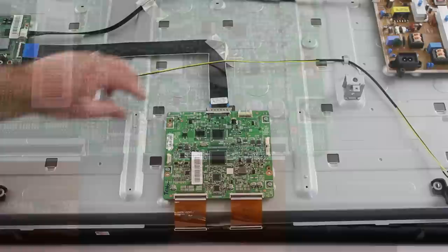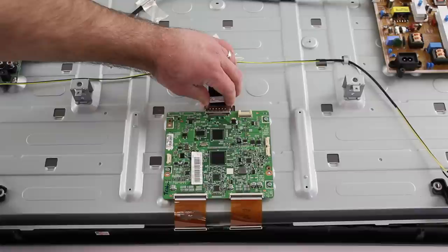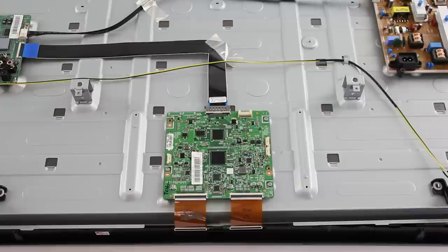Next, I will reconnect the LVDS cable. I will again pinch in on the sides of the connection and then gently push it into place on the board. After we have installed the replacement T-Con board, I will then put the back cover on the TV and reinstall the screws to secure it.